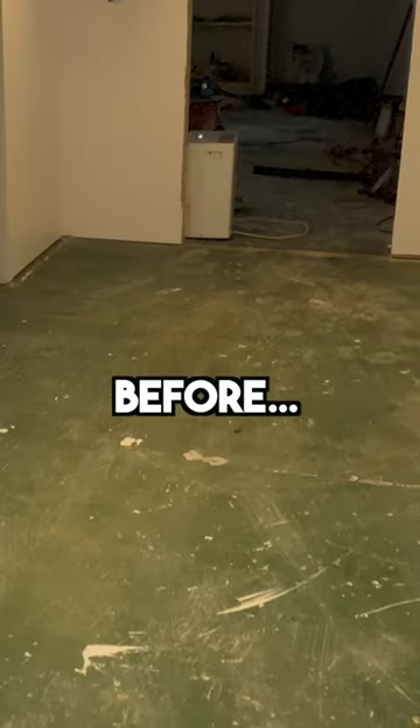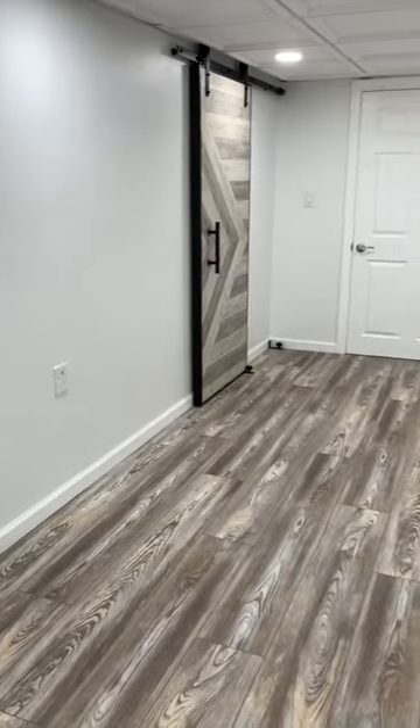Use a pull bar to interlock the last row. Here's a reminder of where we started and here's a look at the final result. Thanks for watching and subscribe for tomorrow's basement finishing tip.